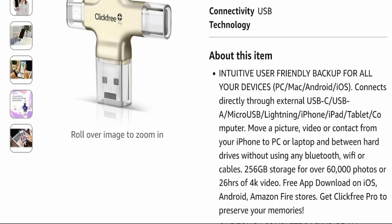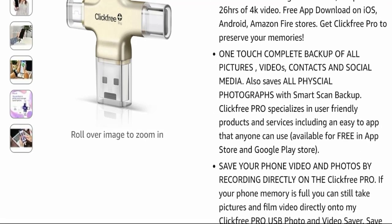The 256GB storage can hold over 60,000 photos or 26 hours of 4K video. You can also download the free app on iOS, Android, and Amazon Fire Store. With one touch, you can complete a full backup of all pictures, videos, contacts, and social media. It also saves all physical photographs with smart scan backup, and Click Free Pro specializes in user-friendly products and services.